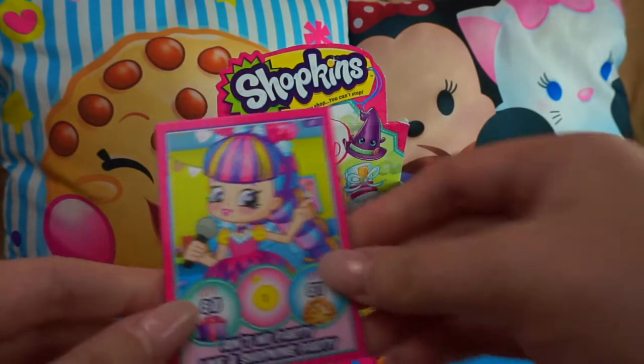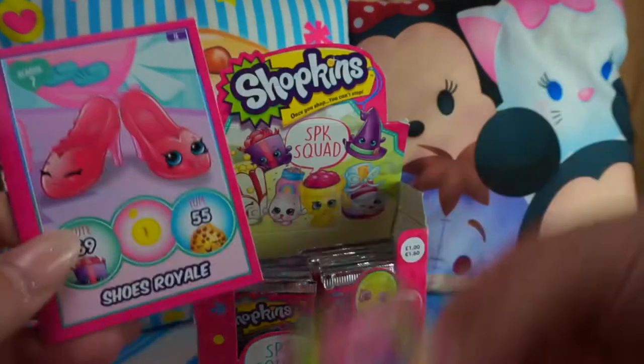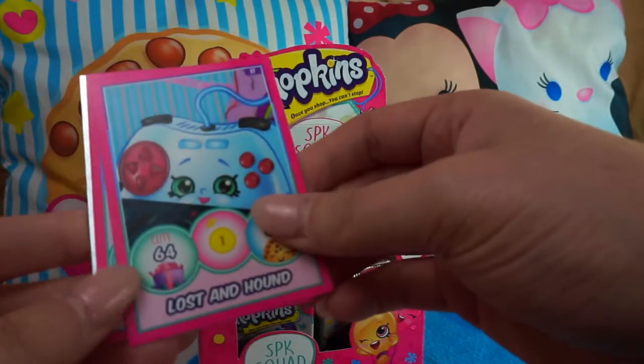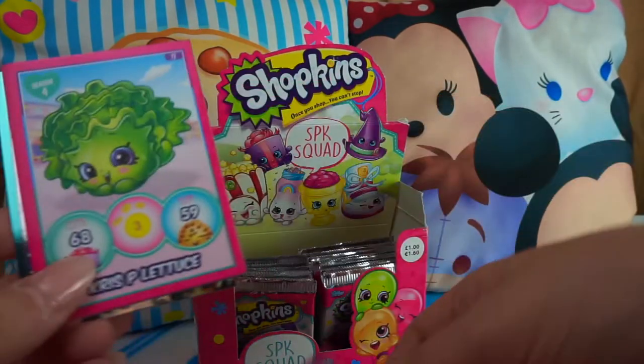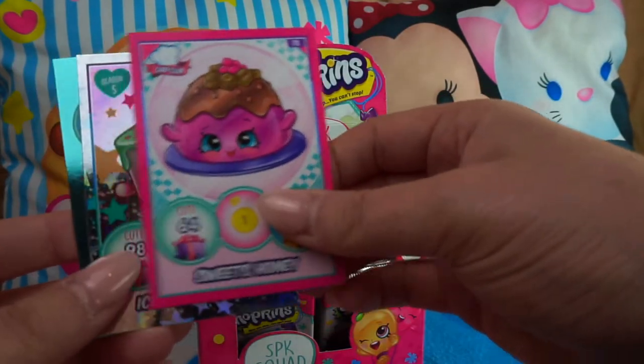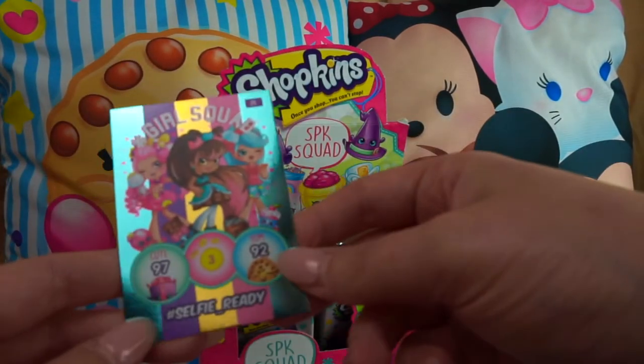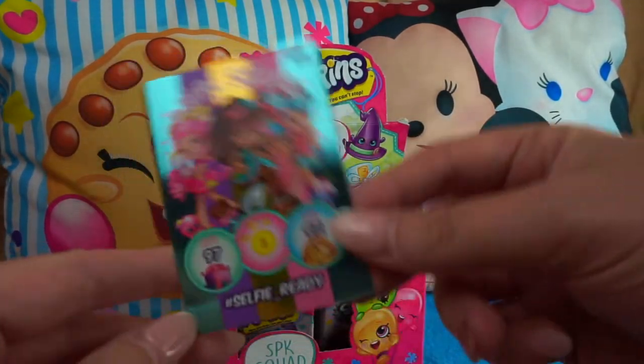We got a Shoppie, 'Ain't No Party Like a Shopkins Party,' Bailey Baseball Glove Shoes, Royale, Lost and Hound, Connie Console again, Crispy Lettuce, Sweets Honey, Ice Cream Kate, and a Girl Squad Hashtag Selfie Ready. Cool!